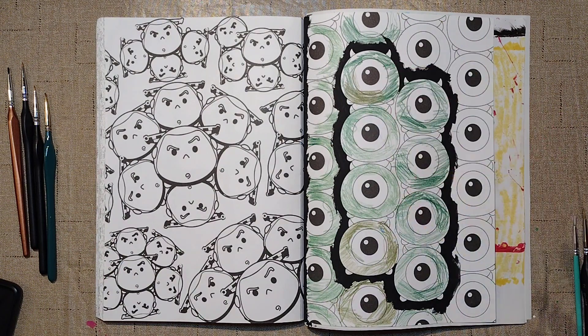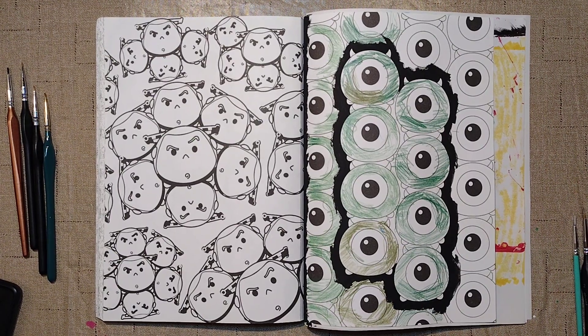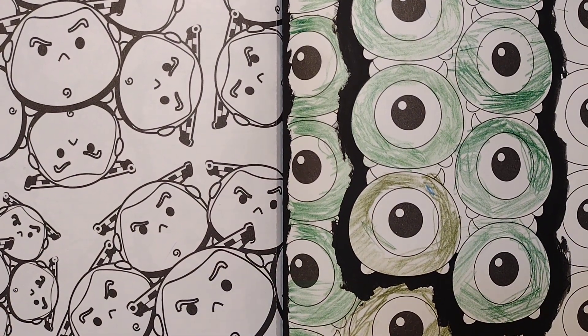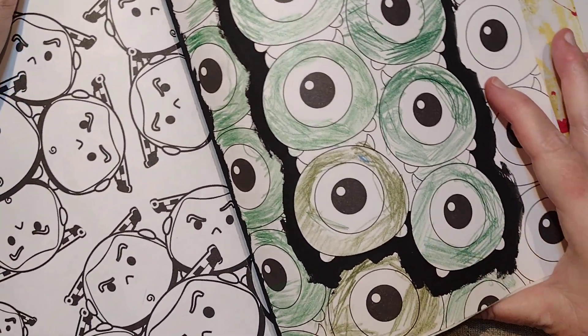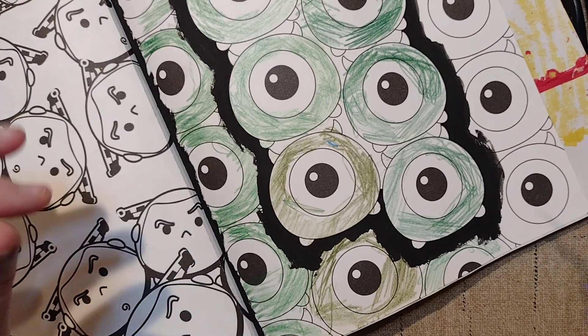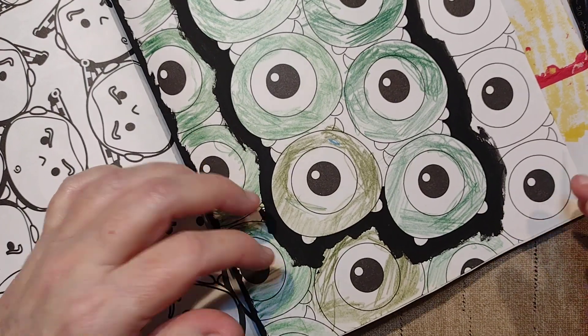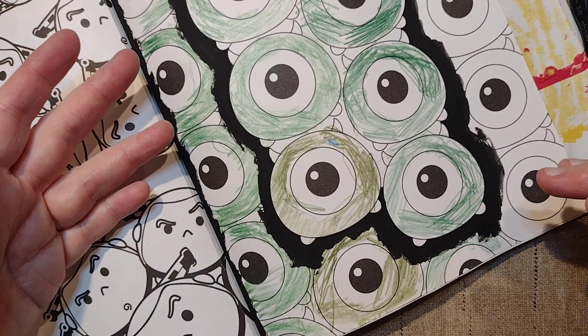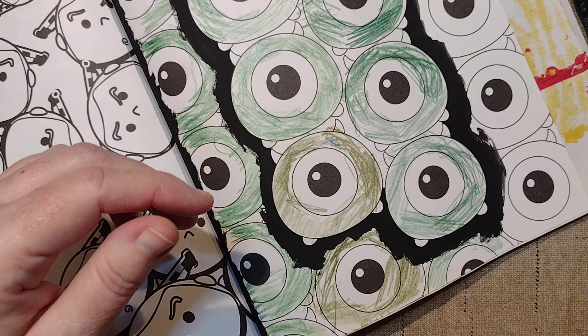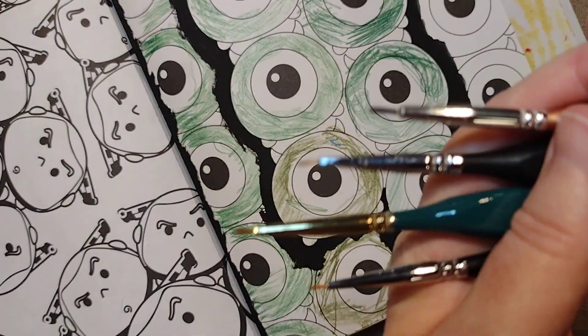This one has obviously been colored all over by a child. Tammy just asked me that question today so I may as well go ahead and answer it. Let me zoom in and we'll talk about my choice of brushes and how I go about picking them for certain areas. When I am outlining something, coloring books typically have small details in them, so I will outline around everything first.